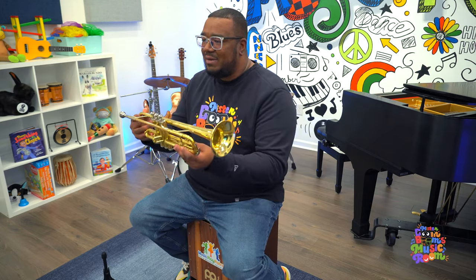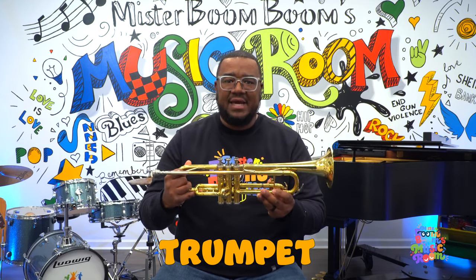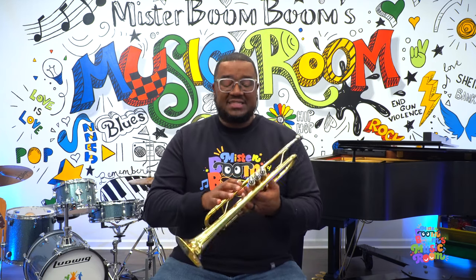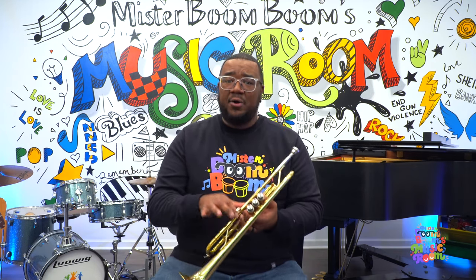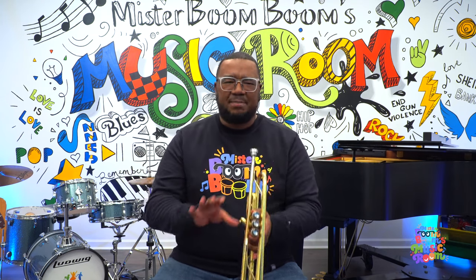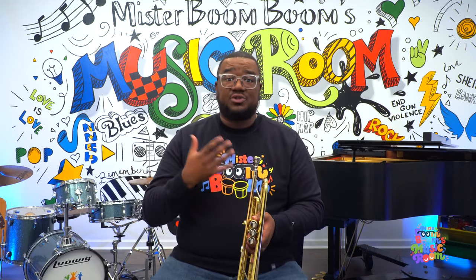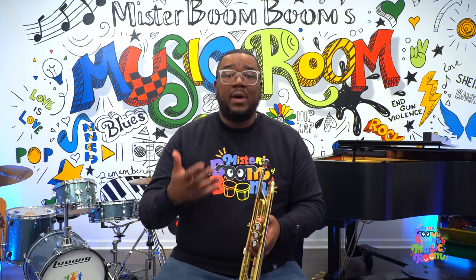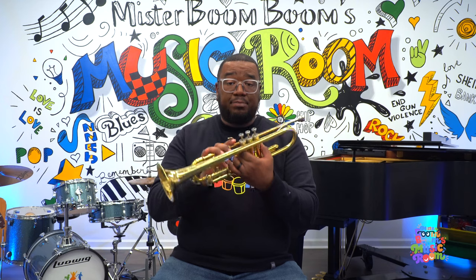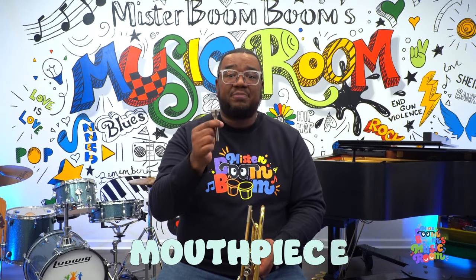This is my trumpet. And we spell the word trumpet: T-R-U-M-P-E-T. Can you say trumpet? Very good! The trumpet is a brass wind instrument. That part 'wind' means that we have to blow air with our mouths. My drum is a percussion instrument because we just tap it with our hands. But the trumpet, or another instrument like the trombone or a clarinet, are wind instruments, which means they need air from our mouths. This part here is the mouthpiece. Can you say that? Mouthpiece.